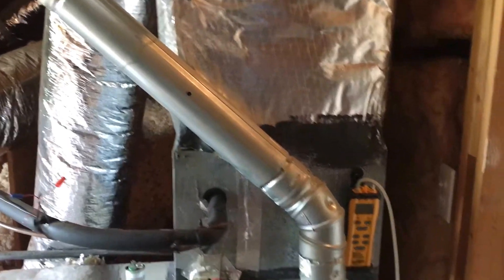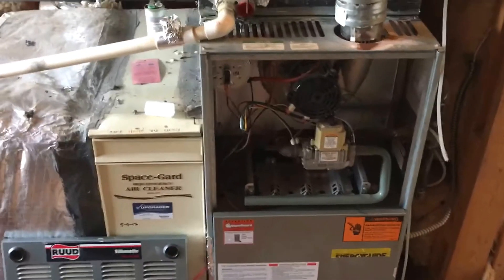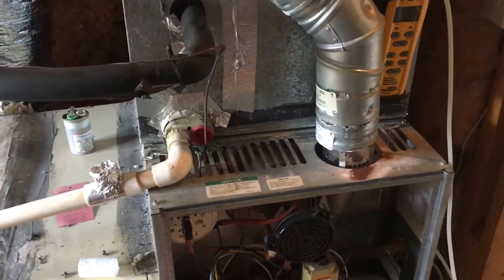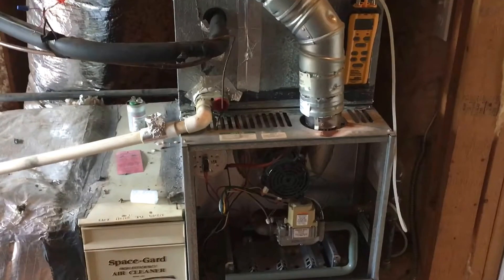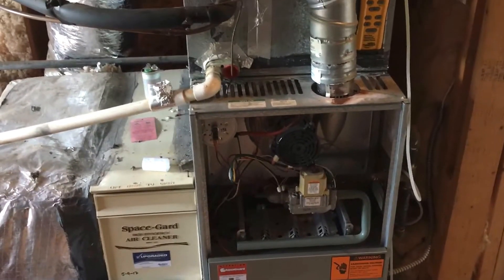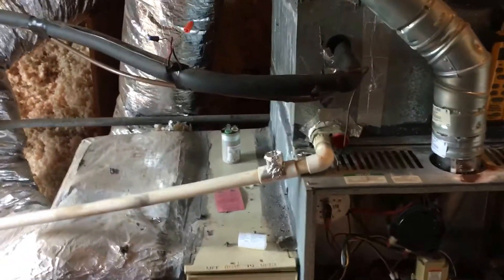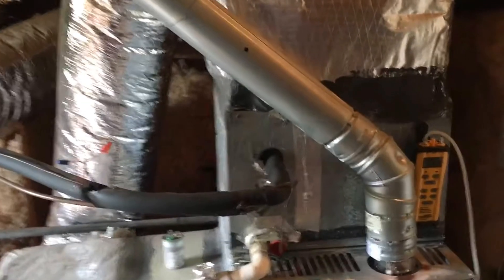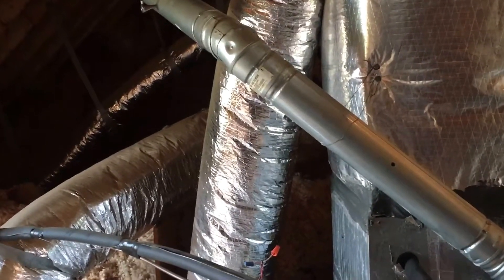Hey guys, quick video here working on a Ruud 80% furnace, natural gas. I'm out here doing routine maintenance, the PM work on the gas furnaces — this customer has five units. I want to do a quick video on why it is vital and important: A, to perform a combustion analysis test on your heating tune-ups, and B, to check your actual draft in the vent pipe.